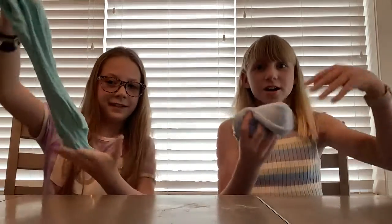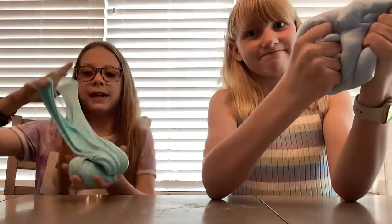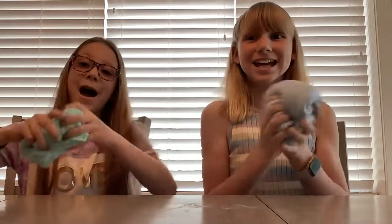Okay guys, so this is how our slime turned out. It's thick, stretchy, and so fluffy. Keep it in an airtight container or else it will dry out. I hope this tutorial worked great for you guys trying it out at home. And I hope you like this video. Like, comment, subscribe. Bye!